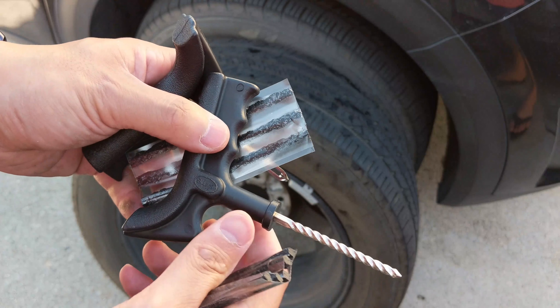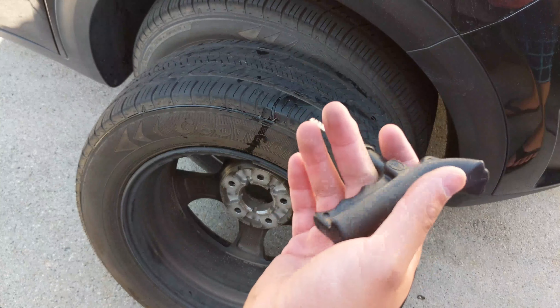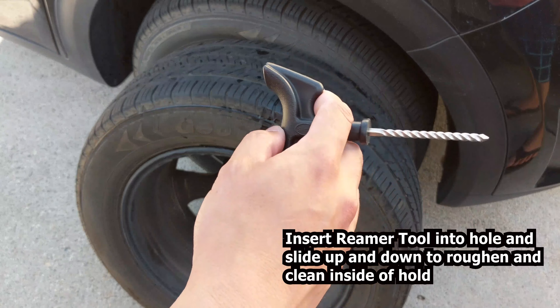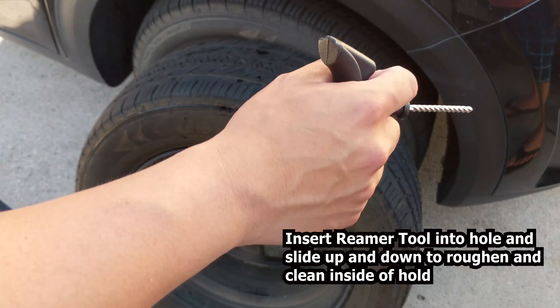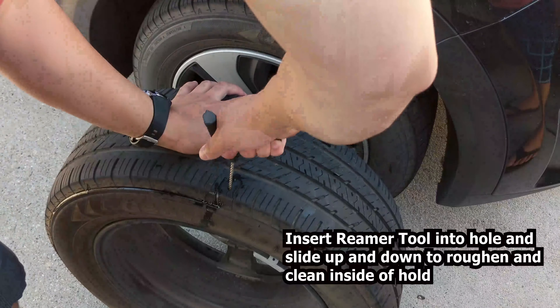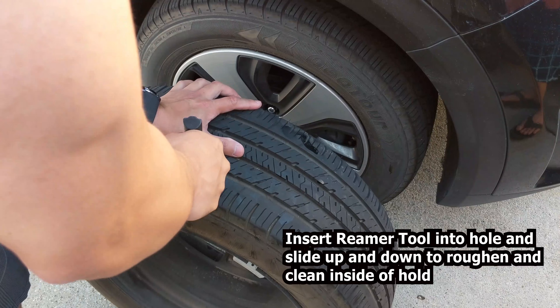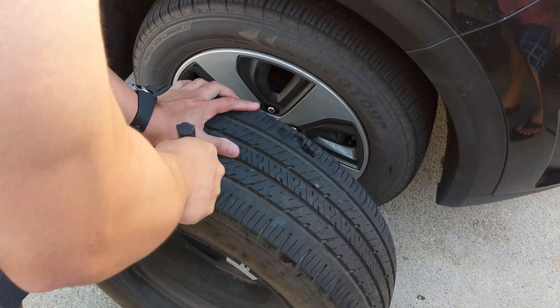The first thing you want to do is locate the hole — obviously you've found it. Insert the reamer tool inside the hole and slide it up and down to rough up and clean the inside of the hole. You're gonna clean it inside, smoothing it out.